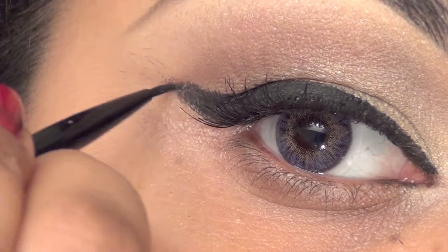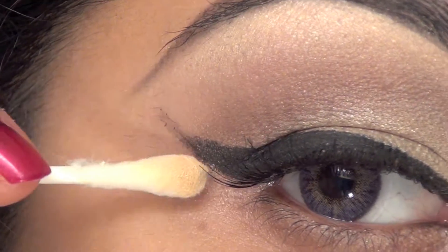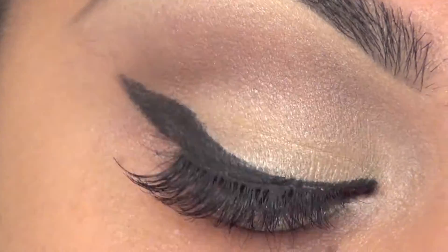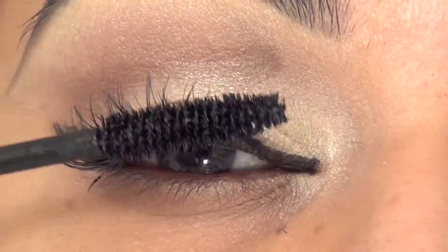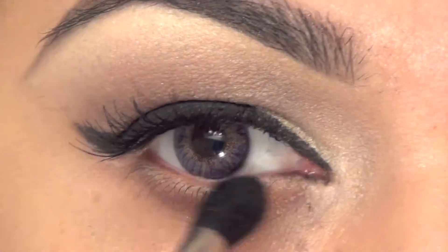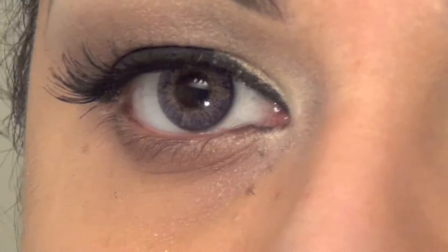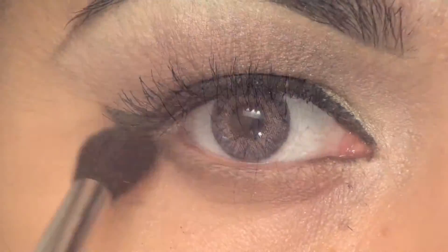For the old Hollywood look, if you make any mistakes you can correct them with a Q-tip. And obviously you would apply mascara to make it more dramatic. I'm taking the same brown shadow and going underneath my lower lash line — this helps give the illusion of a fuller lower lash line.